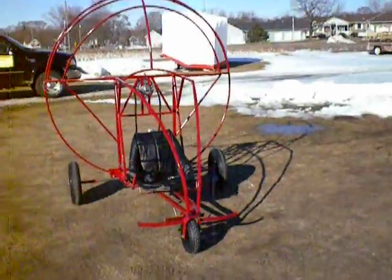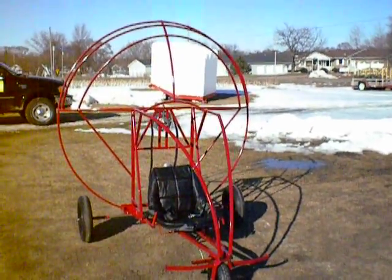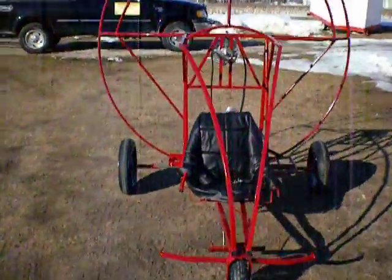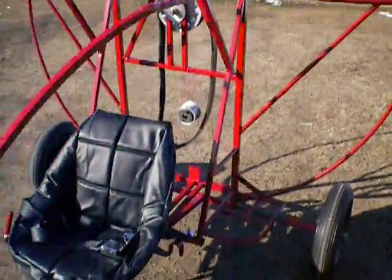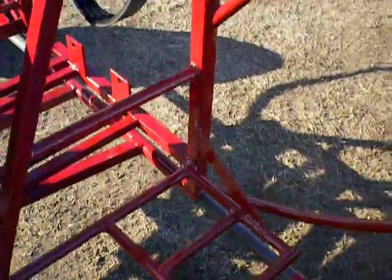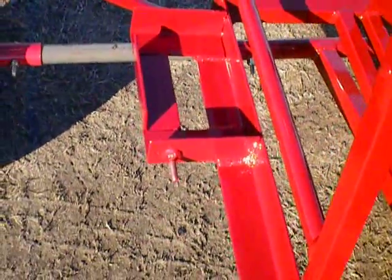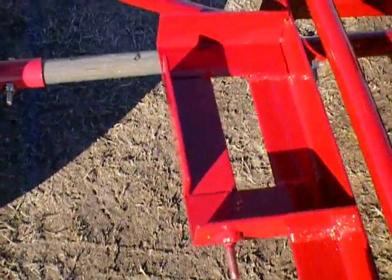This is a complete kit. It's ready to add the motor and build your own throttle. This is the fuel tank support here. You'll see that there is a 12-volt battery bracket there as well.